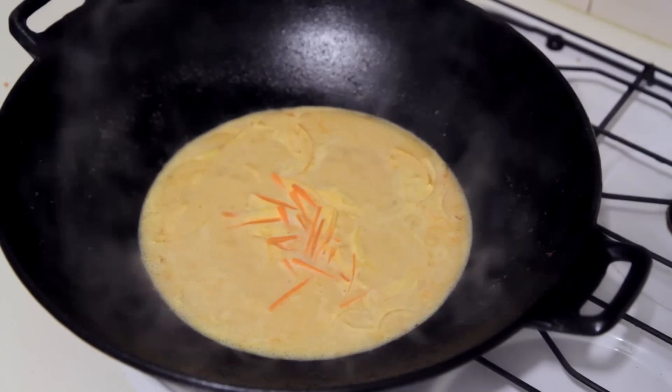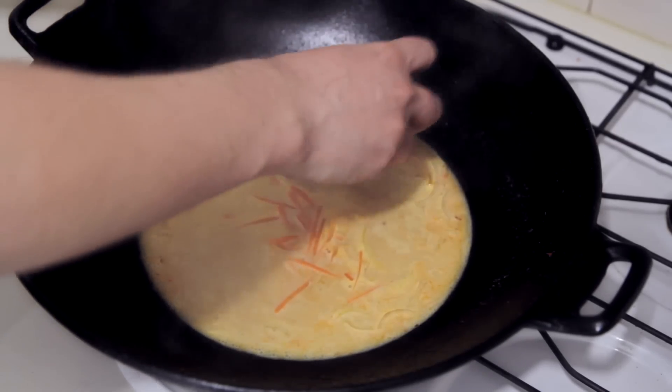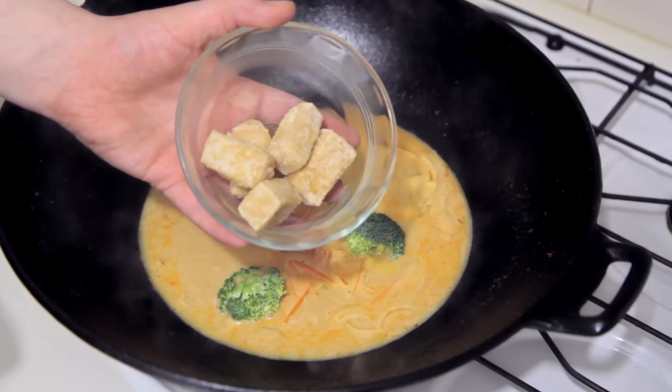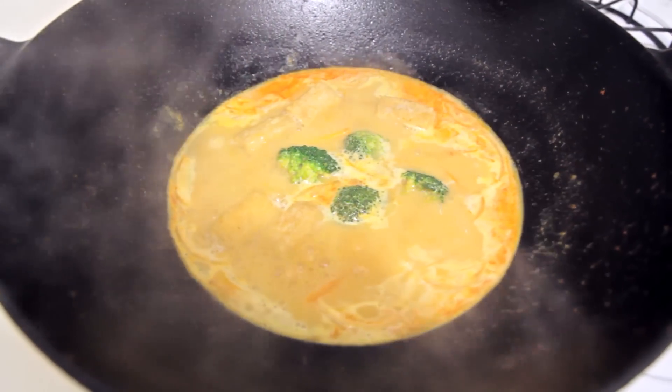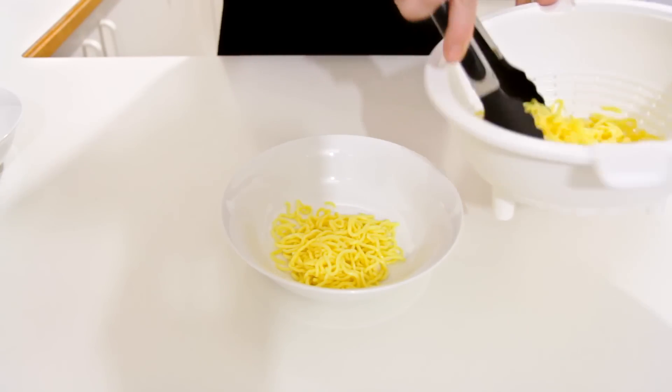Of course if you want the full flavor punch, use the full fat coconut milk and use the whole can. Once that comes to the simmer, I'm adding in some vegetables — I've got some julienne carrots and also a bit of broccoli. Of course it's your choice of vegetables. I'm also going to add some deep-fried tofu. I've made a video on how to make this at home, so you can check that out — I've put a link down below in the description bar. And the soup part is done!